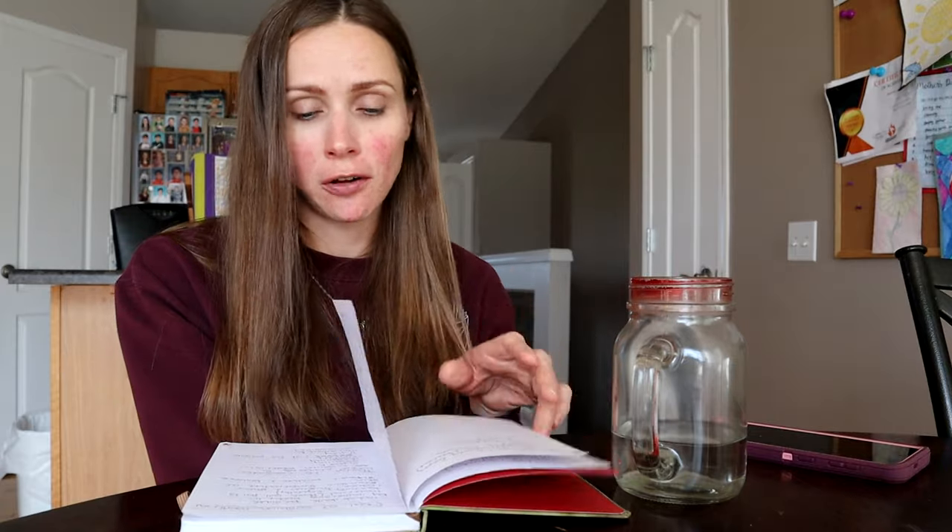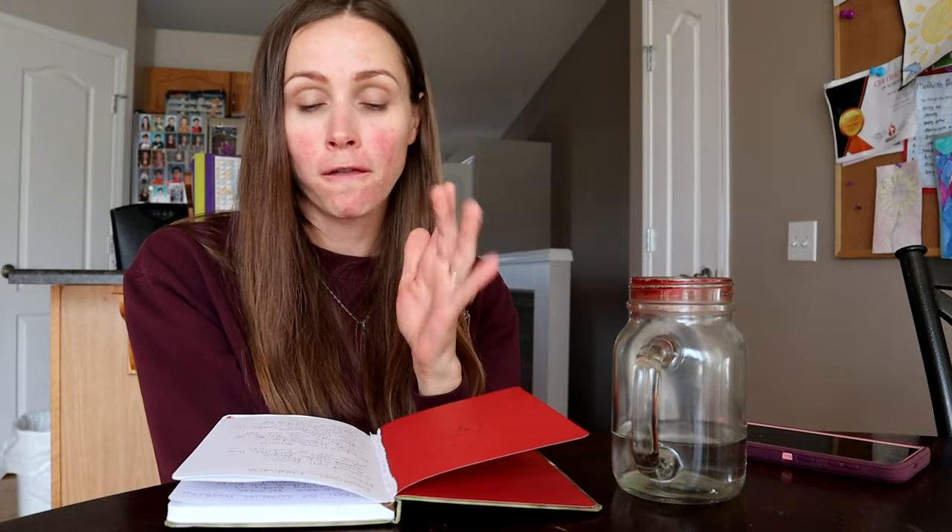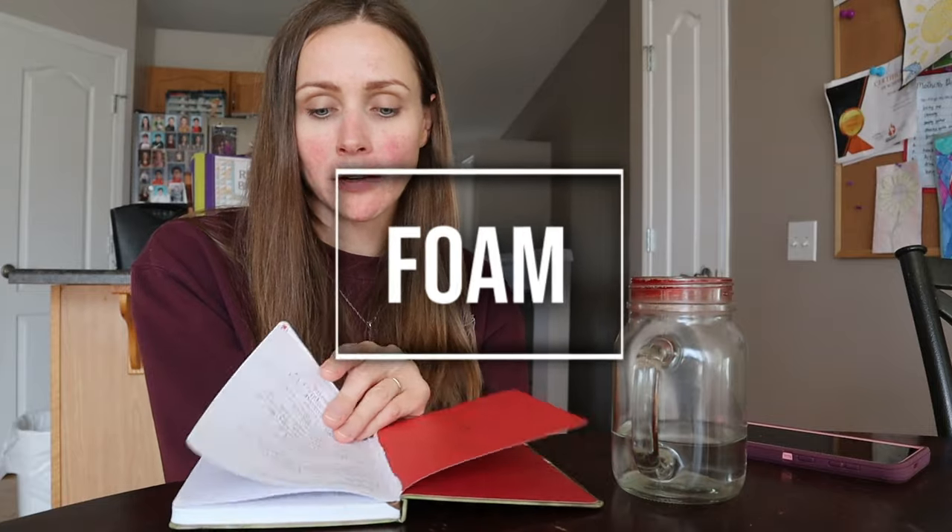Now we'll get into the actual cushion materials, starting with foam. Before we talk about the different types of foam, I want to cover some terms: responsiveness, resiliency, density, firmness, closed cell, and open cell. Closed cell foam is exactly what it sounds like — the foam cells are closed. Picture small balloons all crowded together. Open cell foam has cells that are open and connected, kind of like a matrix of branches supporting one another.